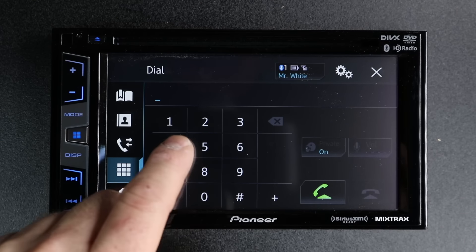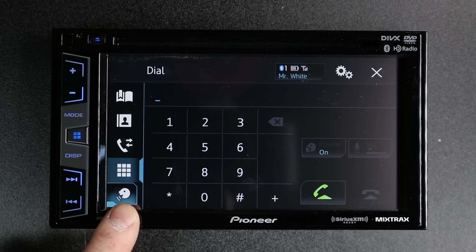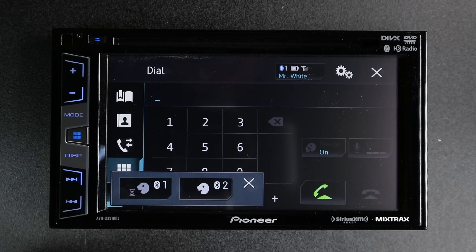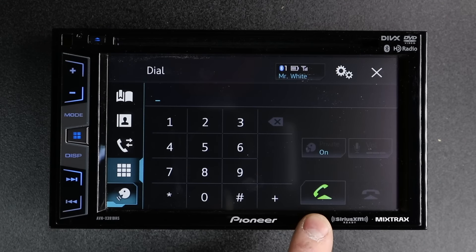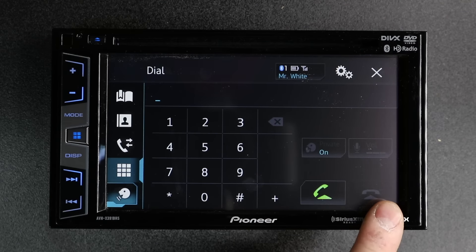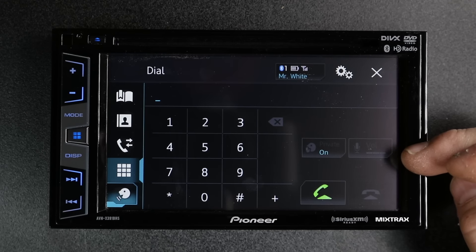You also have a nine-key keypad — so if you actually know their phone number, you can dial it here. Next is your hands-free calling. When you select this, you can select which phone you'd like to use and then it'll launch either Siri Eyes Free or Google Voice. When the phone rings, you'll tap the green icon to answer and the red icon to hang up. You can also adjust the volume here.